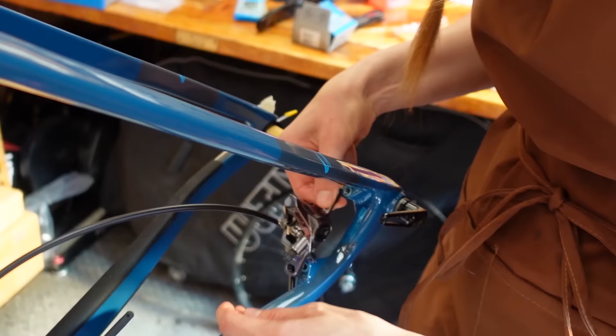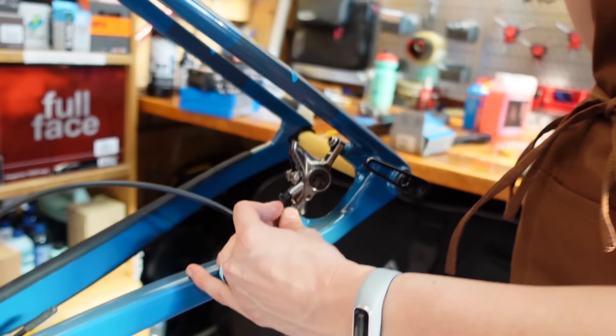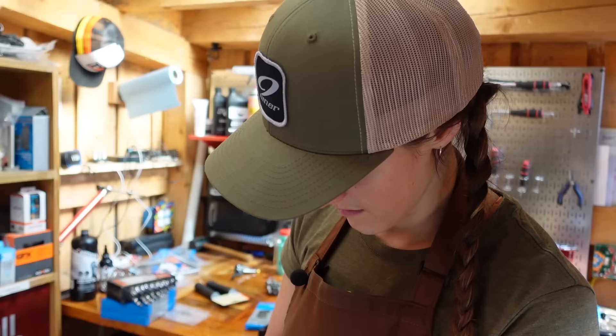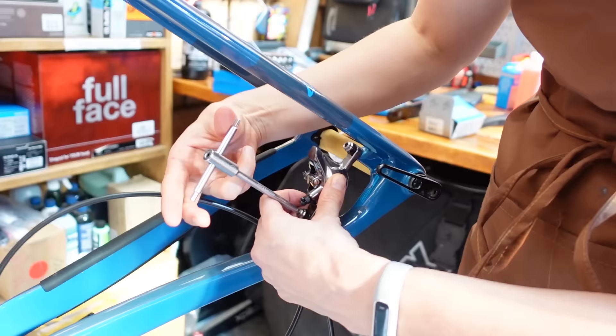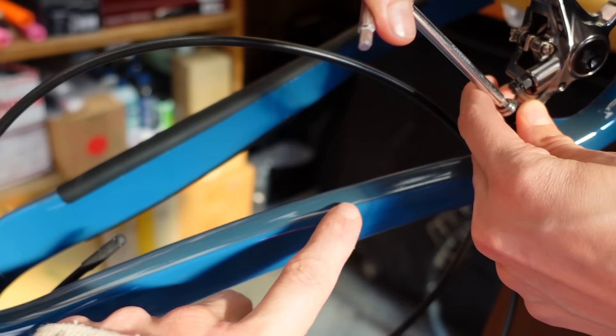So this bike is externally routed for the brake lines, internally for the cables. There are little mounts here and here running up the frame, which makes it really easy to attach this rear brake. If it were internally routed, what would we do differently? Well, nothing right here at the caliper — I would still do exactly this. But you'd run the cable first, because otherwise you wouldn't be able to get it into its hole. If it's internally routed, there's usually a port that it goes in. So you'd run the cable into that port first, run it all the way along the frame, out whatever port it comes out, and then attach the caliper.